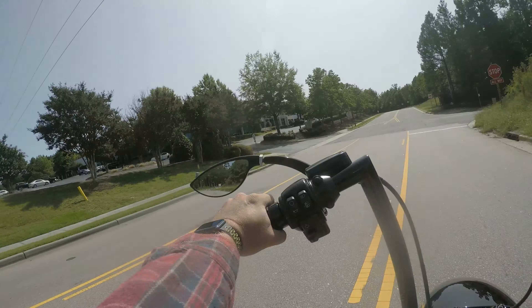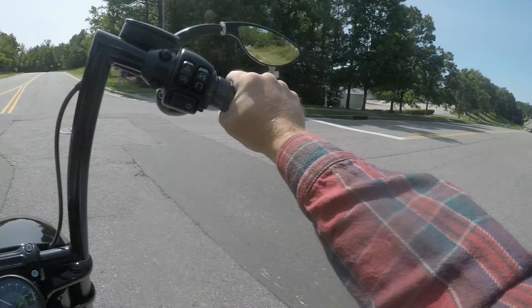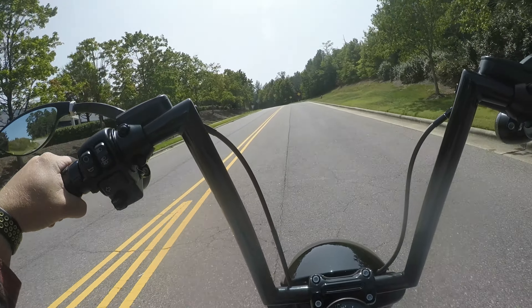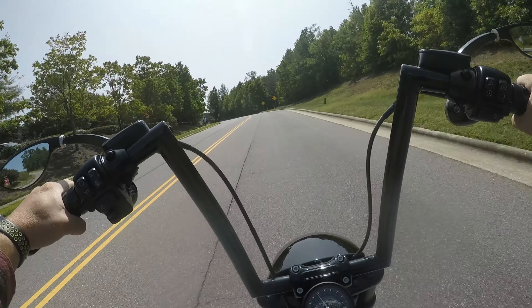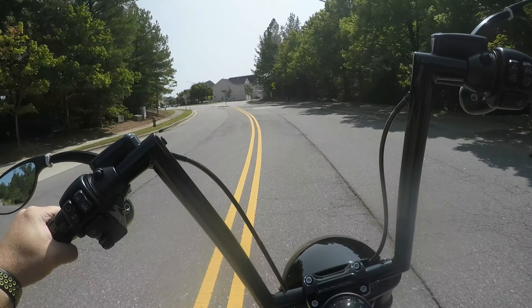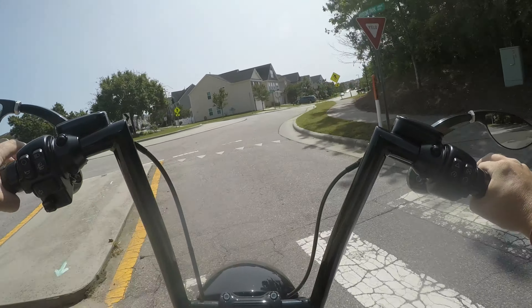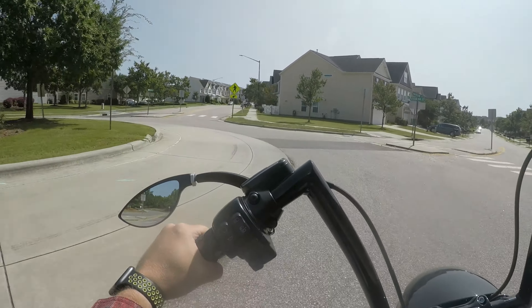If I was going to actually drag race this thing, I'd definitely have to get a quarter turn throttle. This has throttle by wire instead of a throttle cable, and I found myself half the time thinking I've got full throttle when it still has like another quarter turn yet.